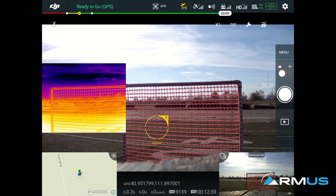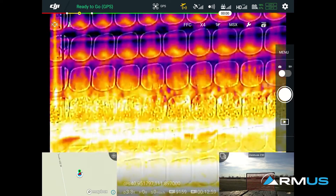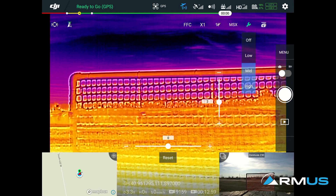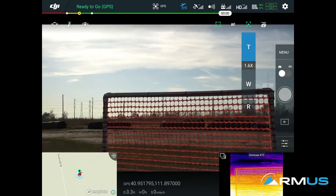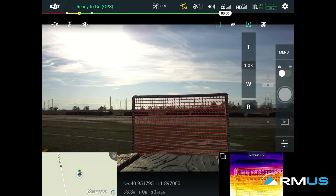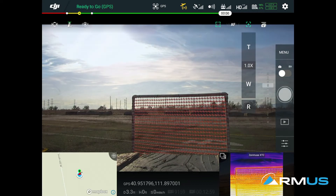There are a couple of toggles in the upper right. We can toggle between the visible camera into a picture-in-picture mode and then into a thermal-only view. The X1 and X2 options in the upper right represent your digital zoom. The other important one is the MSX view — you can change that from low, mid, and high opacity for that overlay. Also when we bump into the Z30 camera, the most important thing is your zoom control: T is tele, W is wide, and you can hit the R button to return to a fully zoomed-out image.